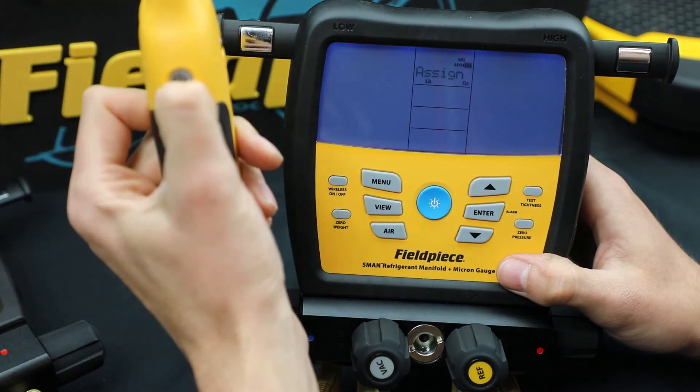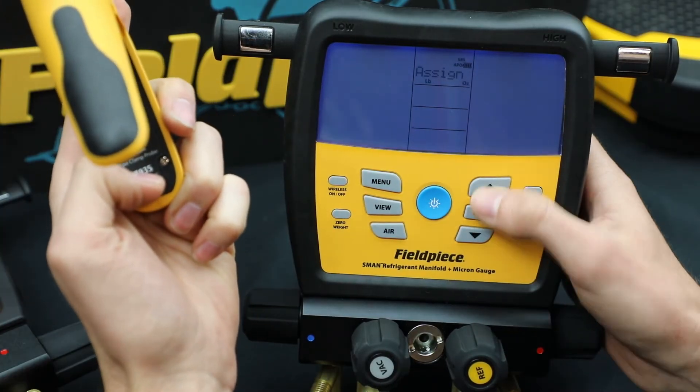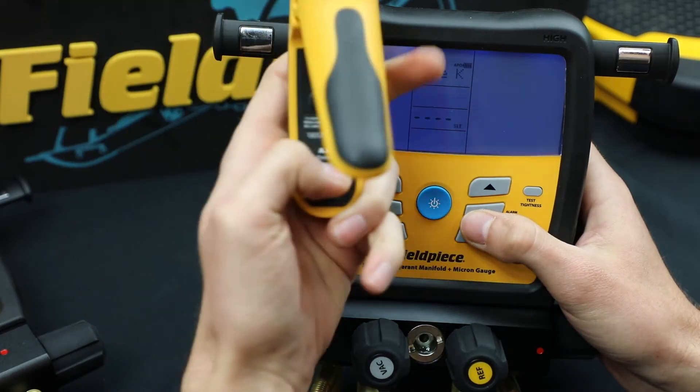Then another JL3 PC. This one is on suction. So I'm just looking for the last four and I want to make sure I pair it.